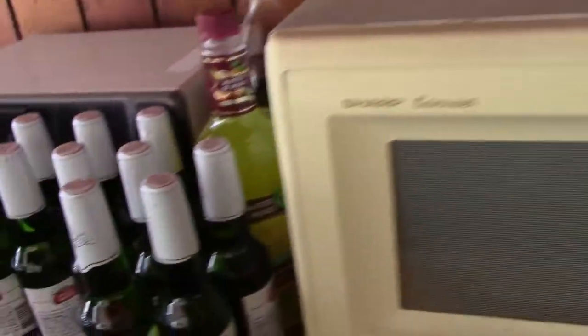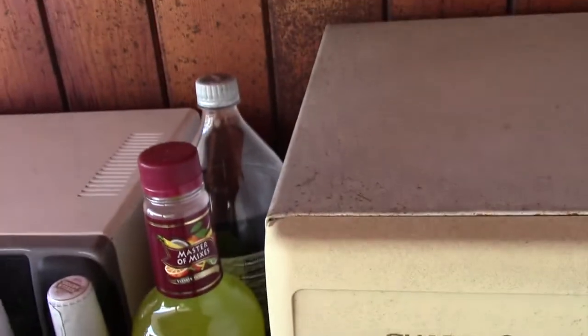Alright guys, for the most part the refrigerator has been all cleaned now. It's now the next day. I've taken everything out currently. You can see all the bottles there, the margarita mix, the Diet Coke bottle.